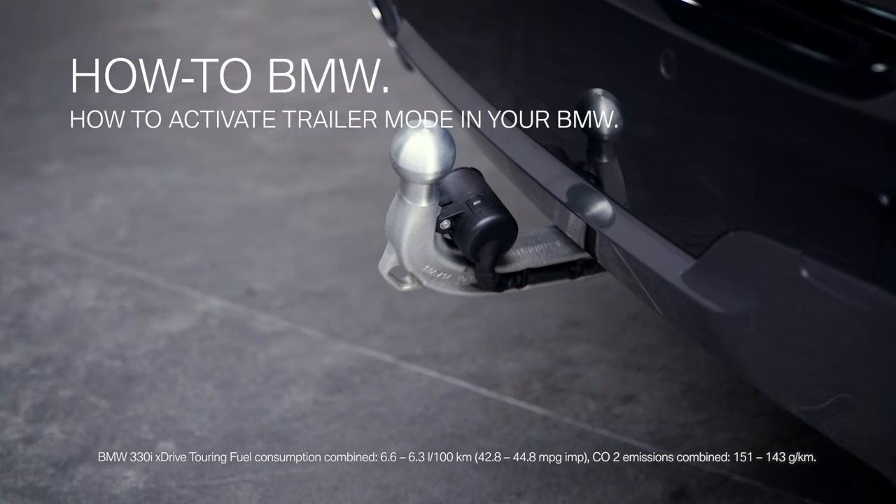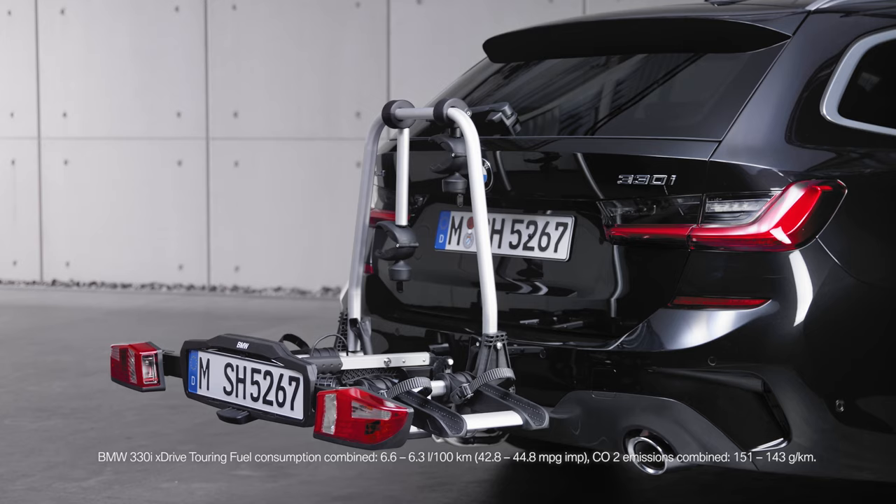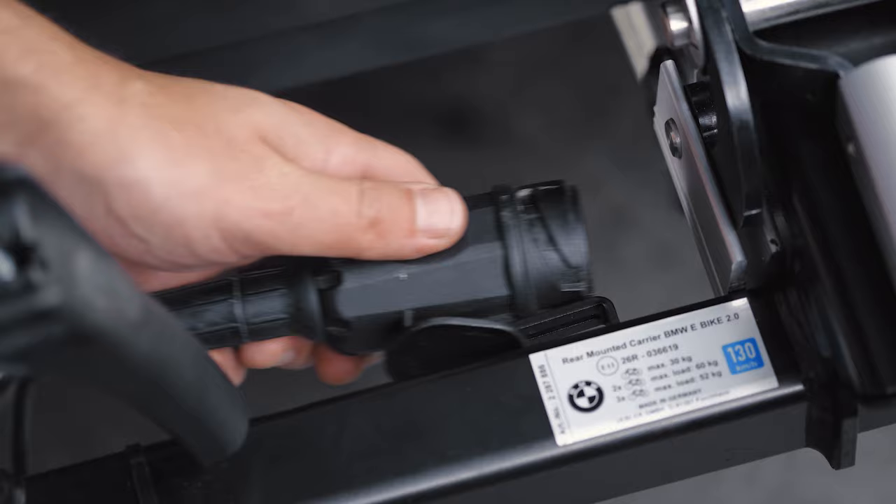BMW offers a trailer mode for when driving with a trailer or rear carrier at the tow hitch. To ensure traffic safety and to prevent damage to your BMW, as soon as you connect the plug to the socket, this mode is automatically activated.